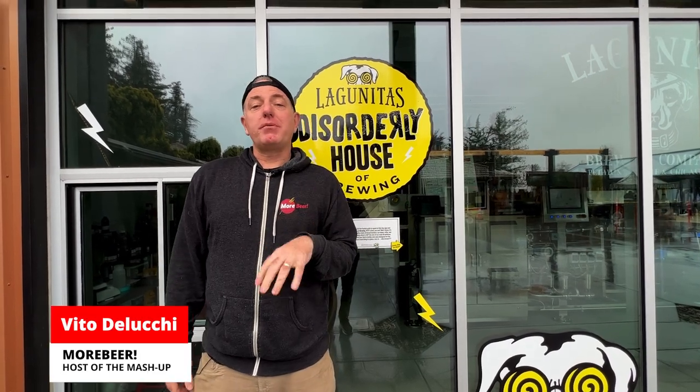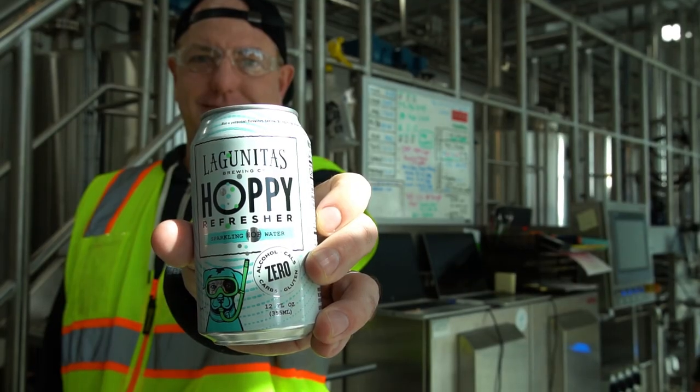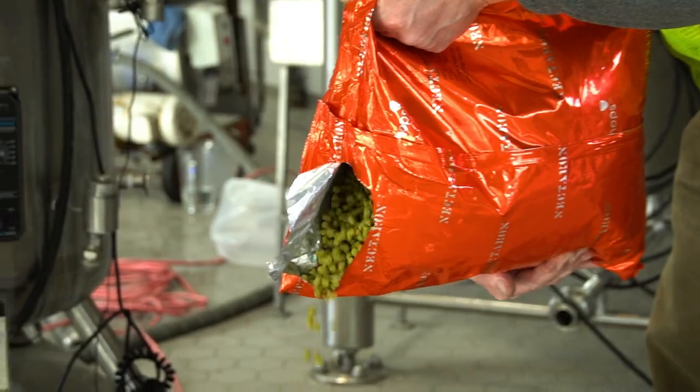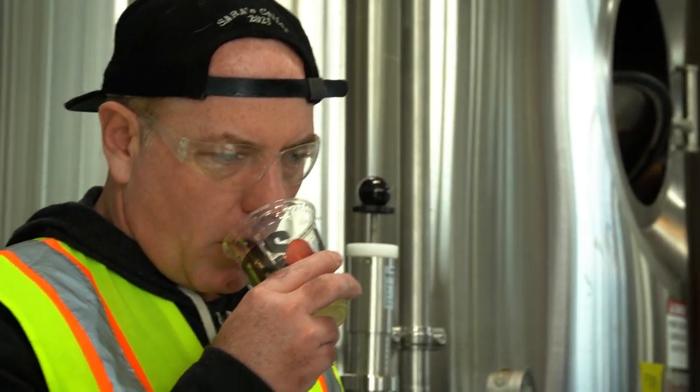All right, we're at Lagunitas Brewing Company in Petaluma. We're gonna be brewing some hop water today and talking with their rock star team in their brew lab. We're gonna tell you how to make hop water — all the secrets and tips that you need to make amazing hop water at home. Check it out.